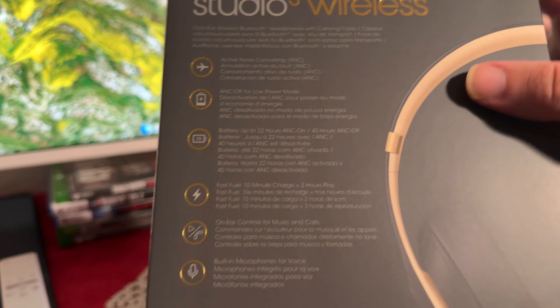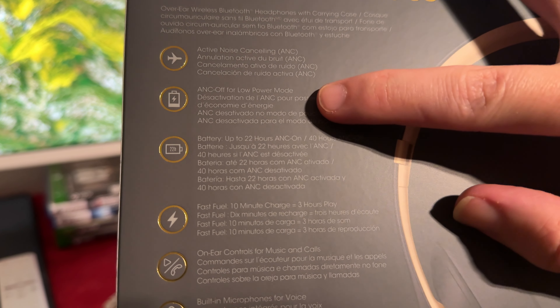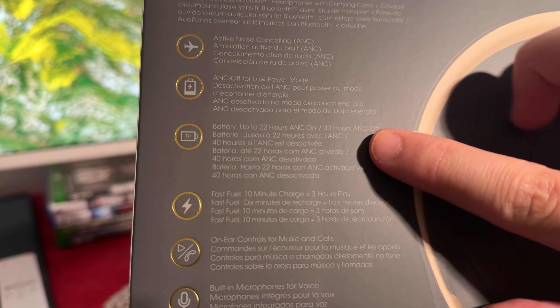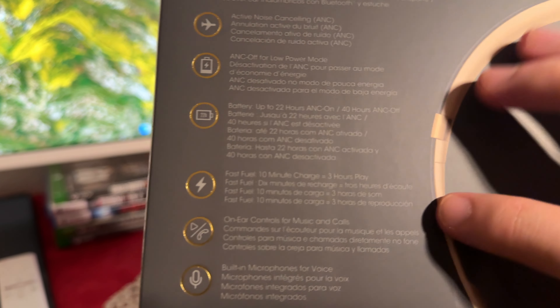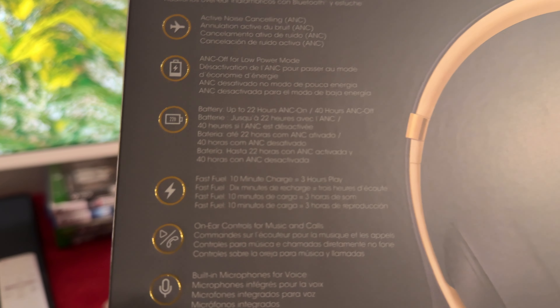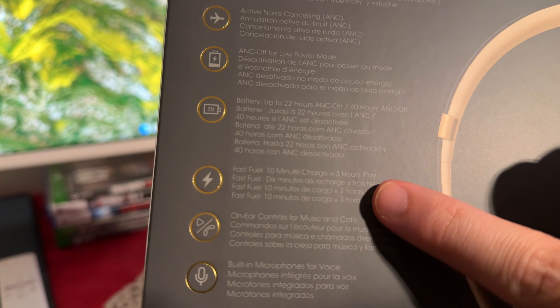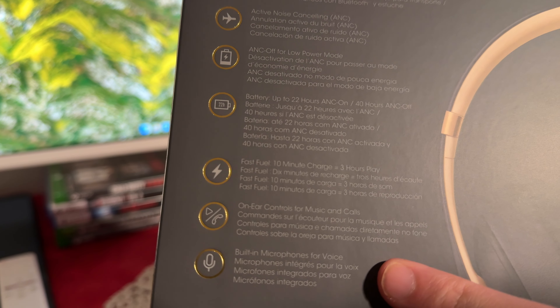The first Beats I ever had were the original Beats Studio 1s, and they were just amazing. So here we have a little bit more specs: it has active noise cancelling, and ANC off for low power mode, and battery life up to 22 hours with noise cancelling on, and 40 hours without noise cancelling, which is pretty good. Most times I'm probably not even going to use noise cancelling, so having almost double the battery is really nice. And here we have Fast Fuel — 10 minutes charged for three hours play. Quite amazing.